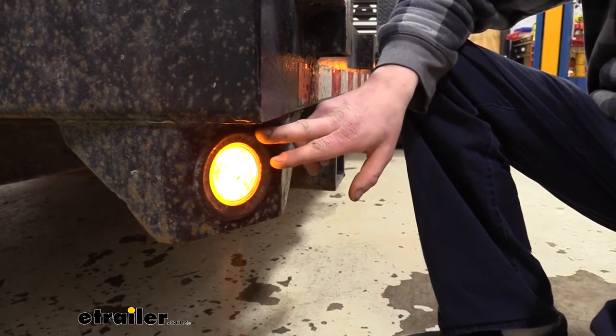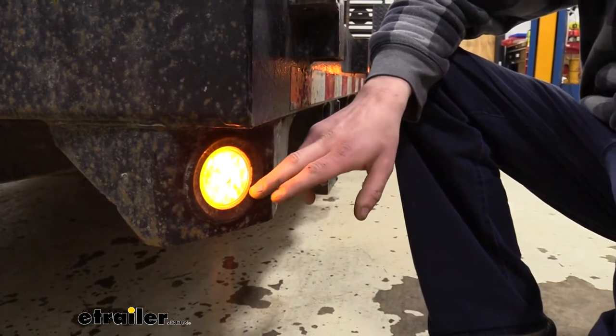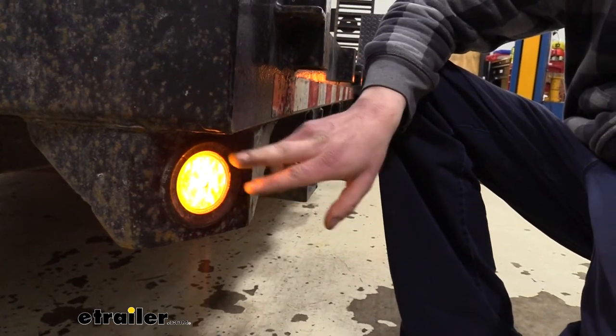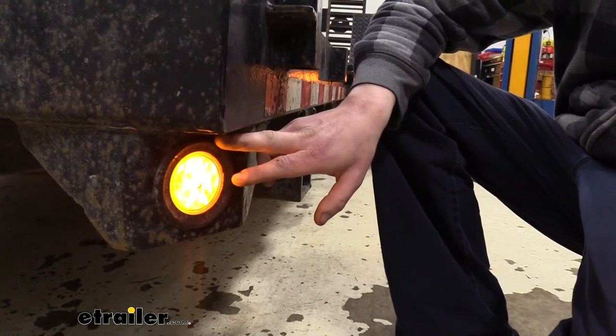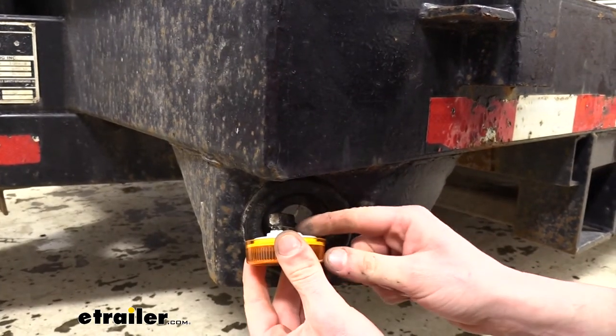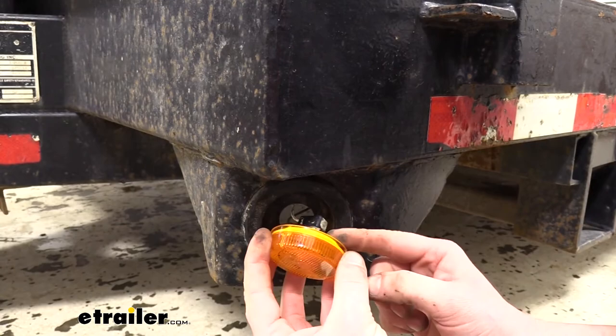This is what our light is going to look like when it's installed. It's a standard two and a half inch ground light that will fit directly into where your old ones were. They simply push right into the grommet and they use a standard two-prong connector on the back, so they plug right in.